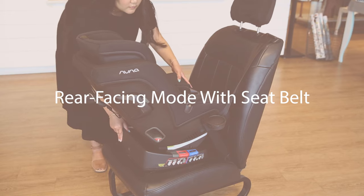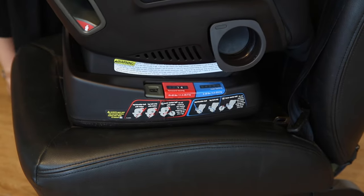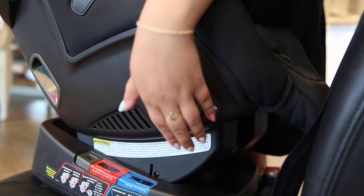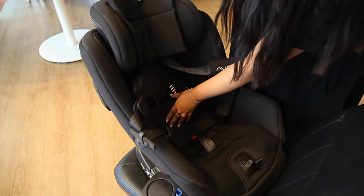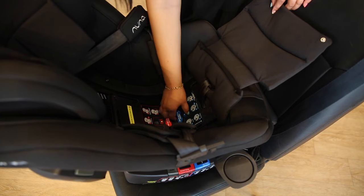Rear-facing mode with seat belt. To start, make sure the seat is in the rear-facing position as indicated on the side of the car seat. Then, pop out the cup holders on either side. This will reveal the belt path. Unbutton the cushion fabric and move it to reveal the true tension door. It will be labeled in blue for rear-facing installation.